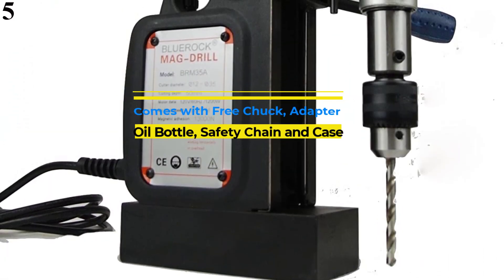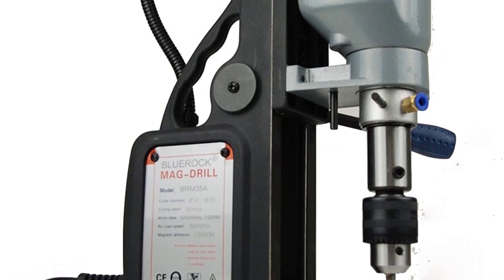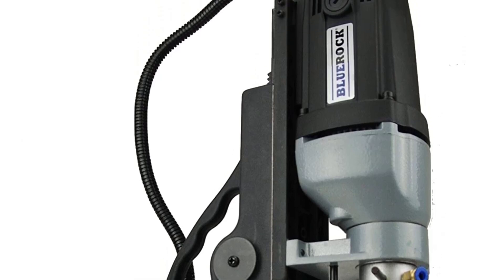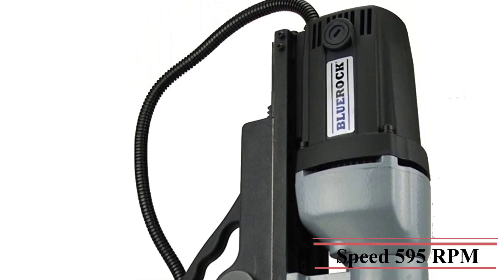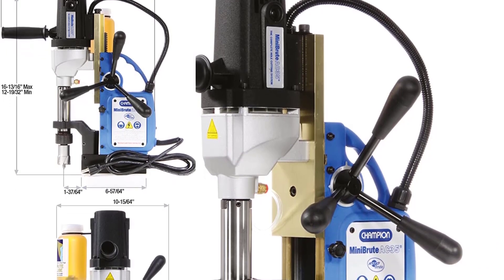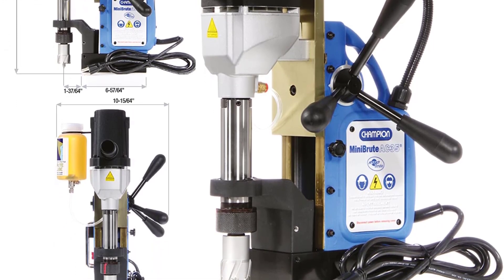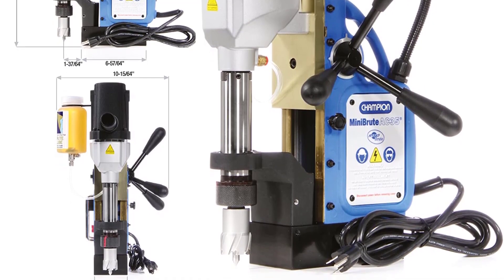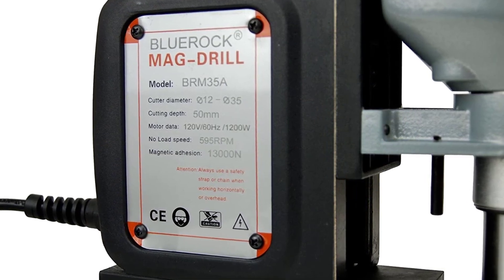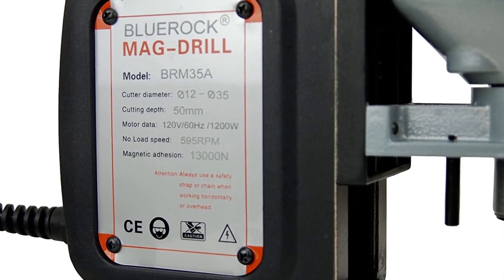Number 5: Black Blue Rock Typhoon Magnetic Drill. Black Blue Rock is another great pick if you are looking for drill press brands that offer budget offerings for a high value-for-money proposition. Black Blue Rock's BRM35A is among the cheapest drill press models out there, and yet you get decent performance. This is possible due to its highly powerful electric motor that can go up to 595 RPM. It powers a 1-inch drill size, and you can drill up to 2-inch deep holes using this drill press.